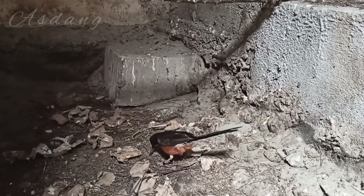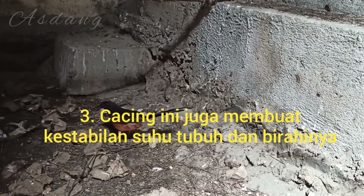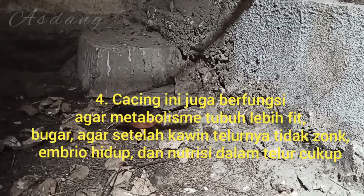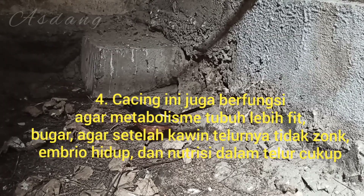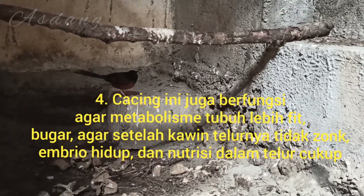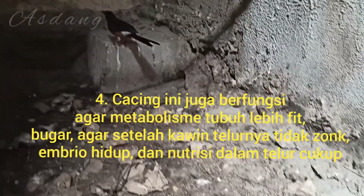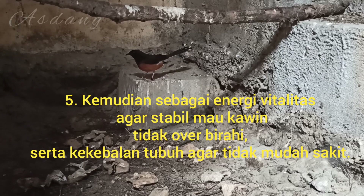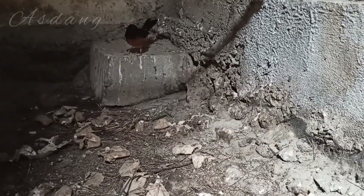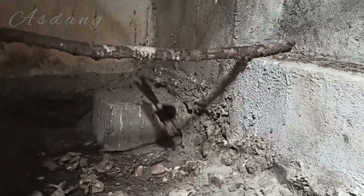Selanjutnya, cacing ini berfungsi untuk membuat kestabilan tubuh, artinya suhu tubuhnya stabil — tidak terlalu birahi, tidak terlalu emosi, sedang-sedang saja, netral. Kemudian, cacing tanah ini juga bermanfaat untuk membuat metabolisme tubuh murai batu lebih fit dan lebih bugar, sehingga menggunakan cacing ini bisa mengurangi risiko zonk. Dia memiliki kandungan yang bagus untuk pasangan burung murai batu muda. Kemudian energi dan vitalitas bisa didapatkan dari cacing ini, serta kekebalan tubuh agar tidak mudah sakit. Ini memiliki banyak manfaat sekali.